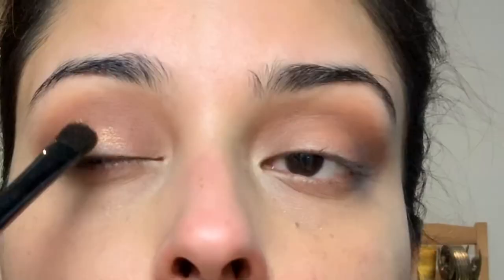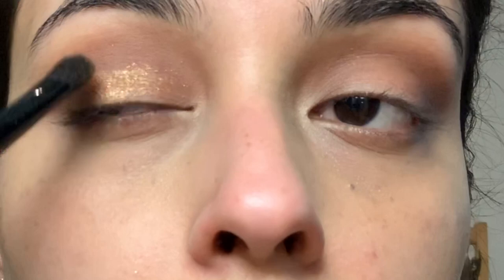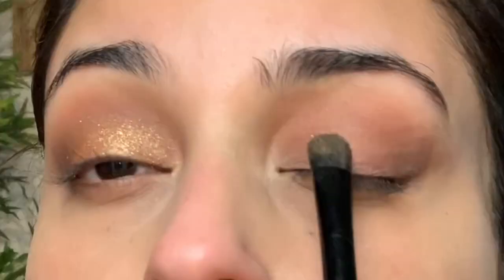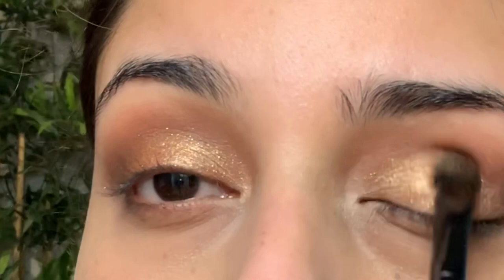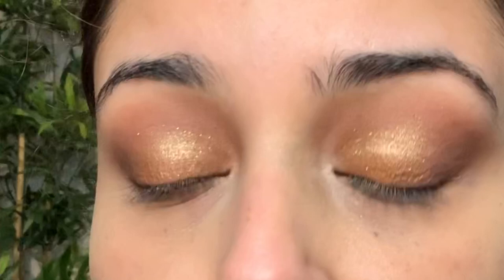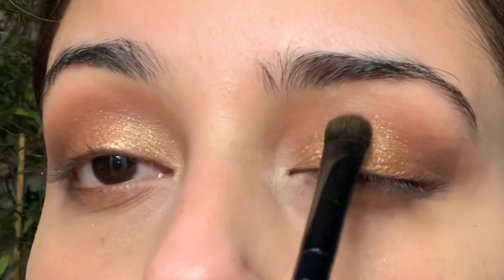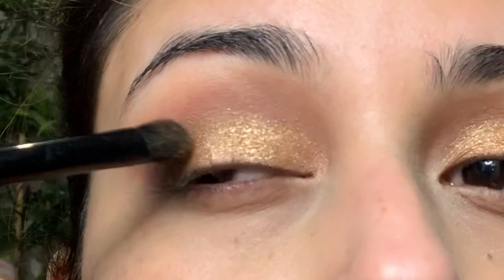I'm going to apply the gold shade on my lid and I'm so excited about this. I'm not sure if I need to use Studio Fix but it's pretty pigmented so I'll try applying it slowly. It is very glittery, that's for sure. I want to use my finger but these are super glittery and my fingers will become glittery too, and I have my entire makeup to apply, so I'll keep using the brush.